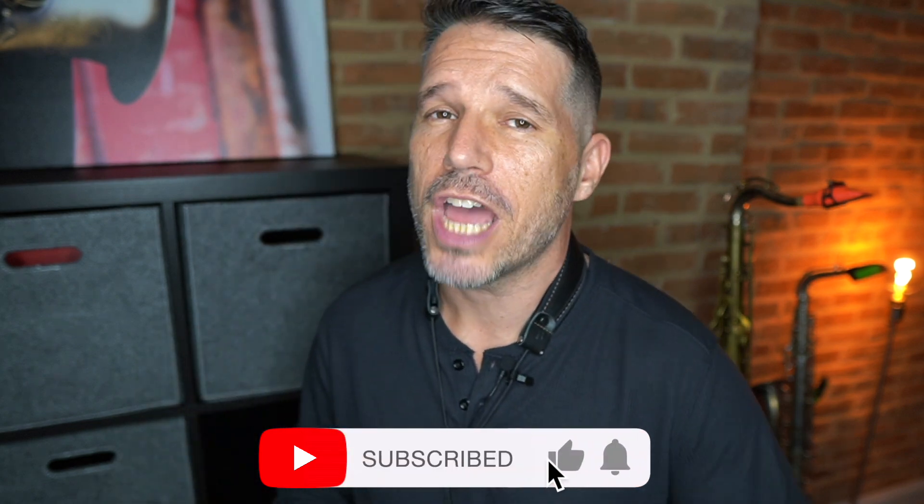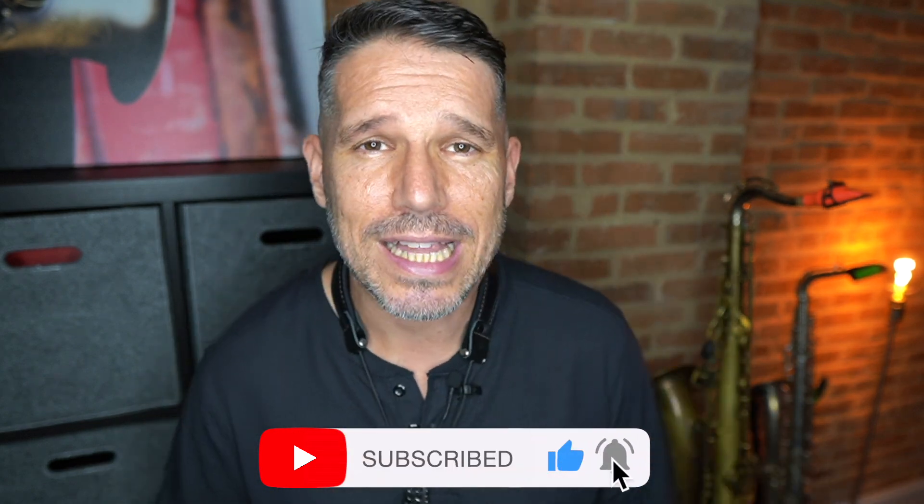Thanks for taking the time to check out this video. If you got some value out of the information today, I'd really appreciate it if you subscribed to my channel, gave me a thumbs up, and clicked that bell for notifications.